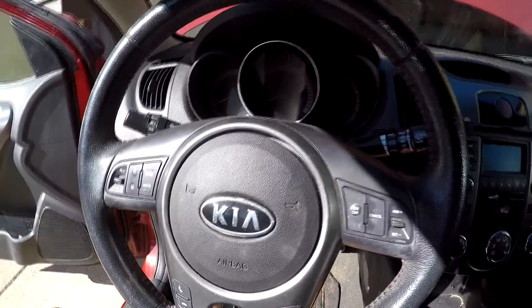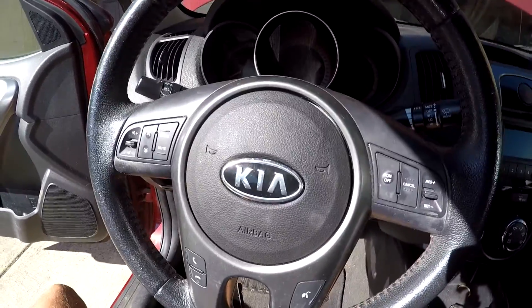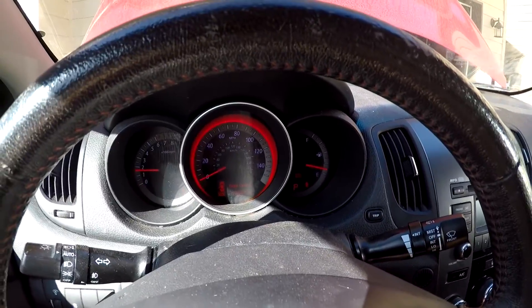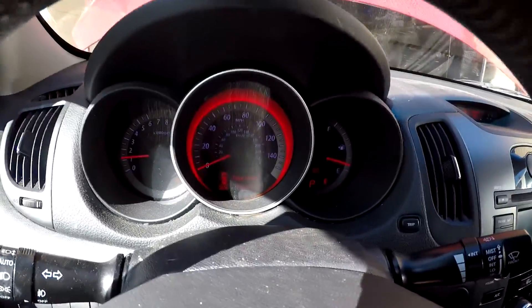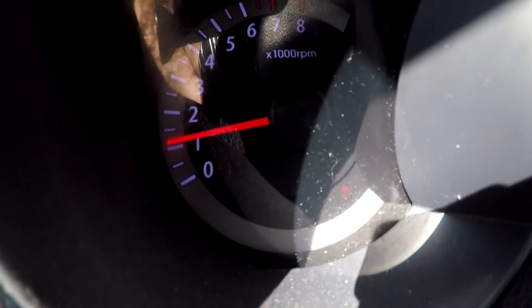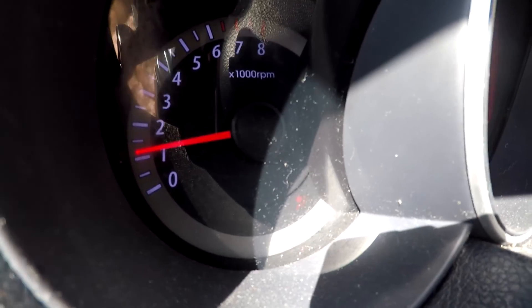Now I'll connect the battery again and start it up to see if the airbag light is on. Moment of truth — yes, there is a small airbag light. You will need a high-end scanner to reset it, either at the dealer or an independent shop. I have a cousin with a Snap-on scanner who resets these for me. The horn works and the install was super quick and easy — about a 15-minute job.